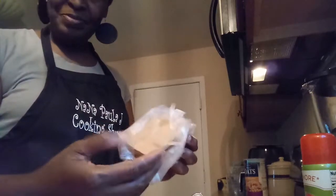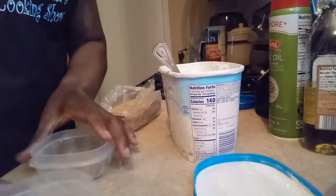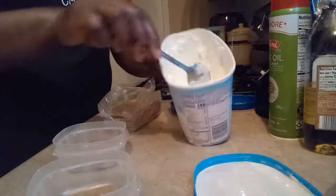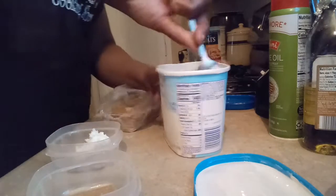I do have my graham cracker. What I'm going to do is break it. I put it in this little container. And here's my ice cream — any type of ice cream you want — put it right there on top of the graham cracker.